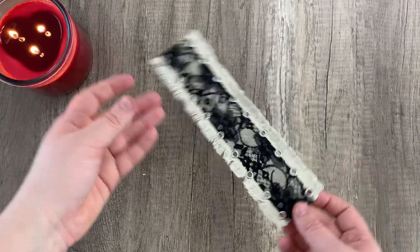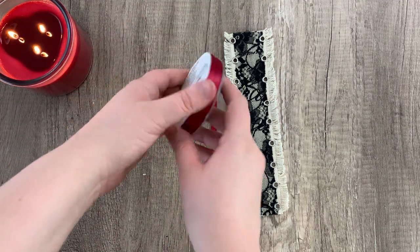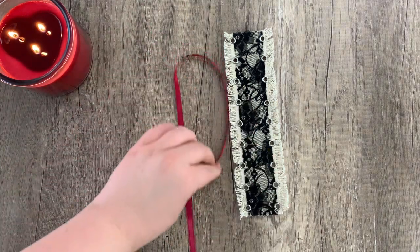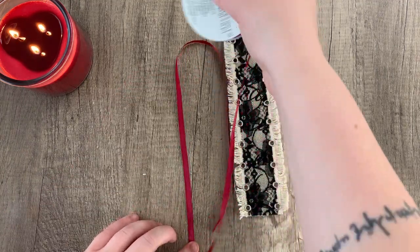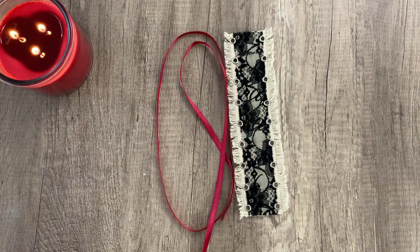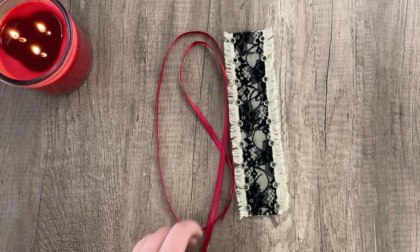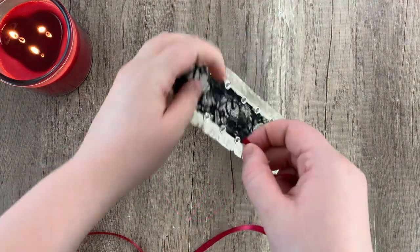Once everything is flat it should look like this, and now we are ready to string our ribbon through. I'm going to be using this red ribbon — thought it made it a little easier to see what I was doing. To measure it, I went about four times the length, which is actually too little — I would go five times the length of your spine. That would give you enough to tie a little bow at the end.